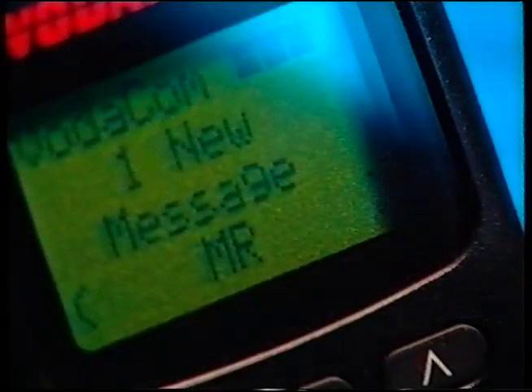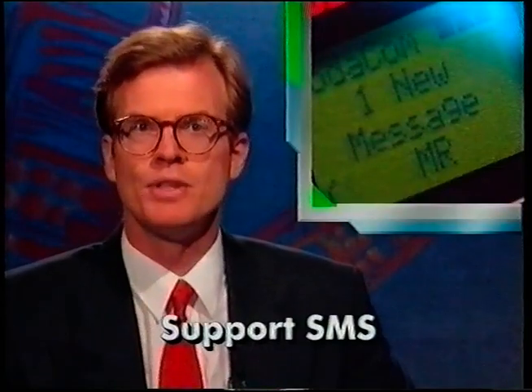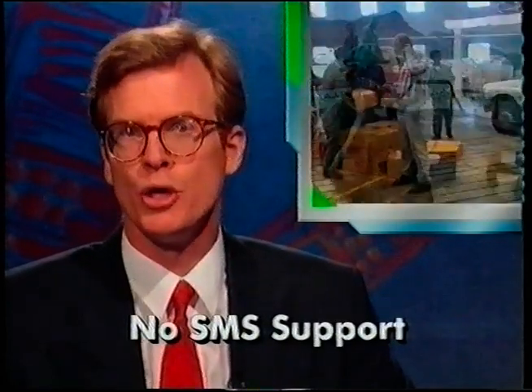One more word on Vodamail. You might have seen how a friend's phone delivers a short message on screen and wondered why your phone doesn't do that. The answer is simple: not all phones have the facility known as SMS, which stands for Short Message Service. It all depends on what cell phone you buy. If your phone supports SMS, the word 'message' or an envelope will appear. If your phone doesn't support SMS, Vodamail will call you instead.